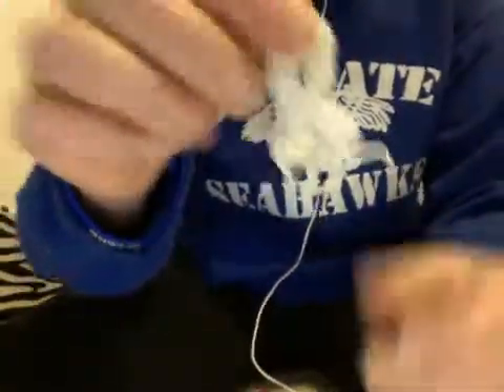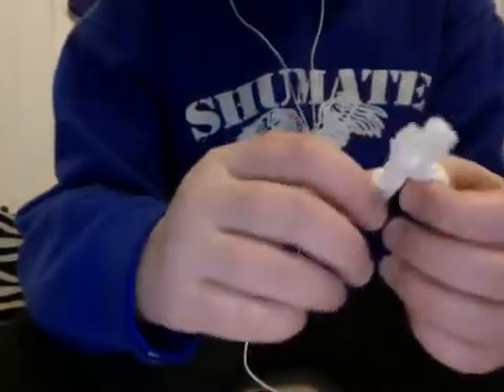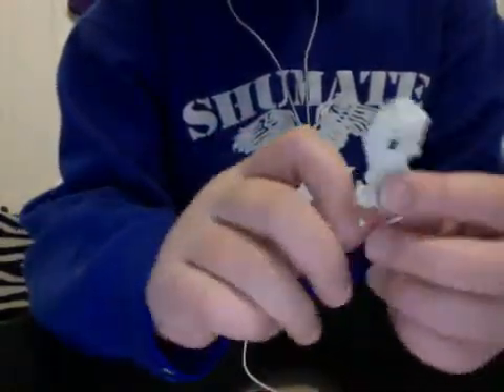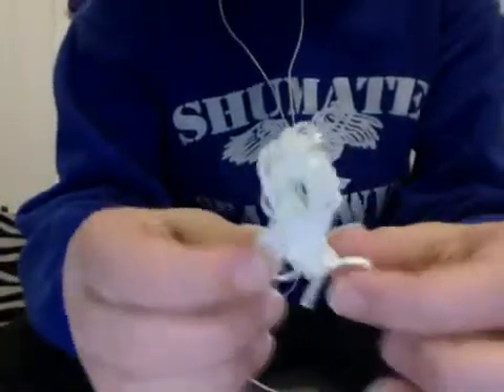Then this is a cancer sign — it's really, really easy to make. You can just type in how to make a cancer sign charm, and that's what it looks like. I chose white because it stands for lung cancer.